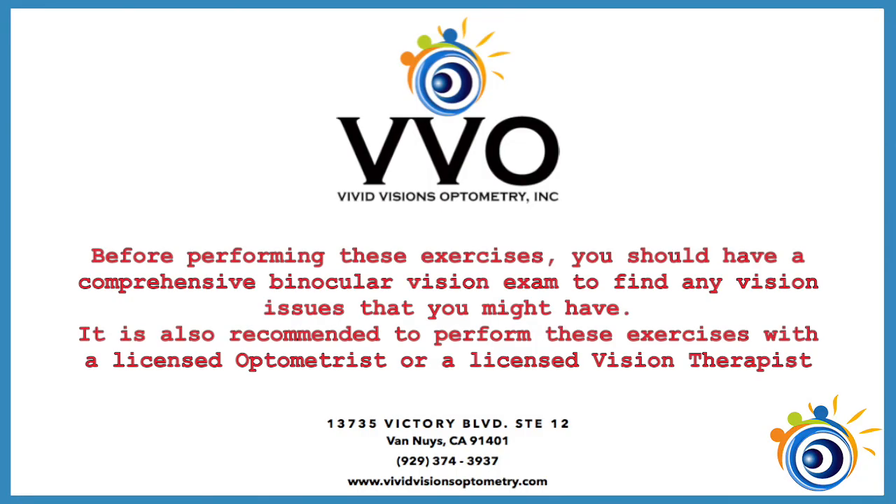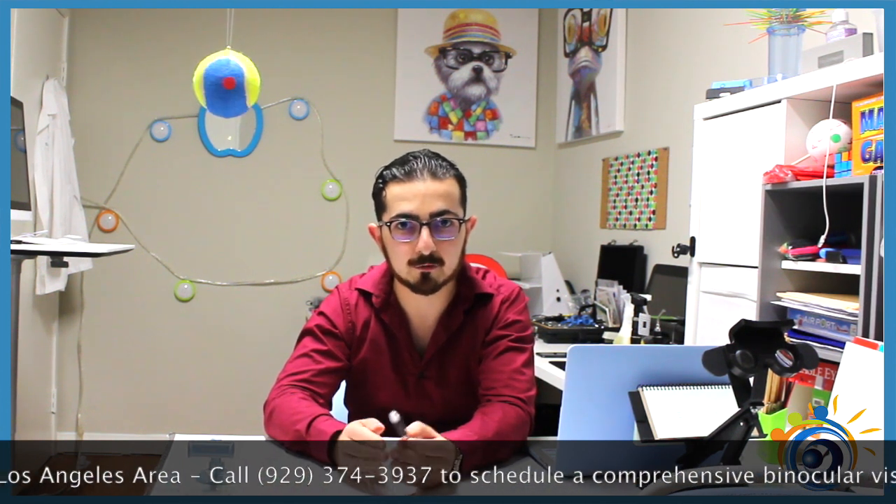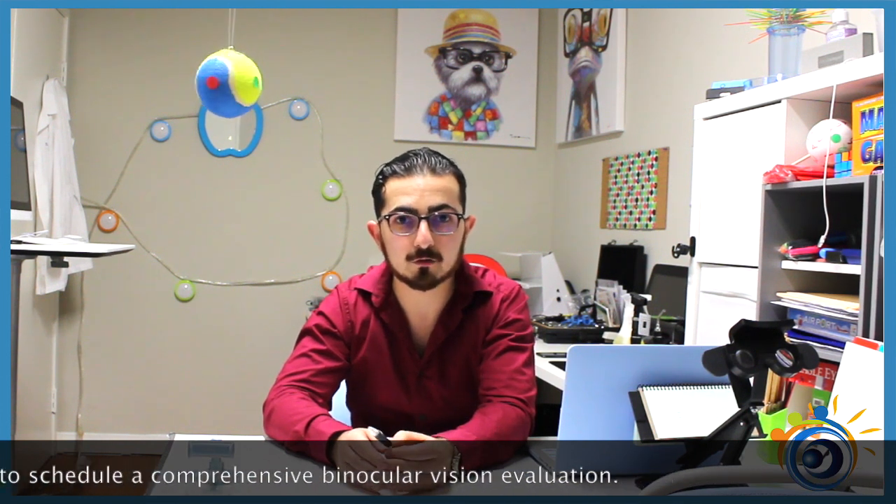Today we're doing an exercise which will train your eyes and your brain on very important visual skills. We're going to work on your eyes' divergence ability. Divergence is the turning of your eyes outwards away from your nose to focus on far targets. People who are unable to do this are diagnosed as having divergence dysfunction. This exercise will teach your brain to point your eyes simultaneously at the same object in order to improve your ability to do the same work with comfort. It will also teach your brain to use both of your eyes at the same time.